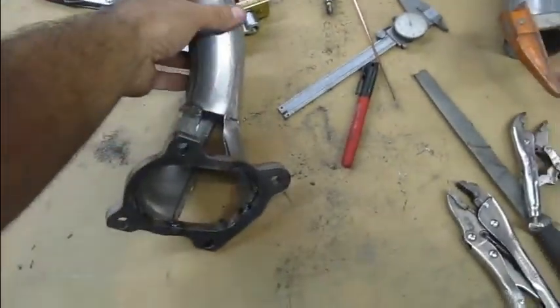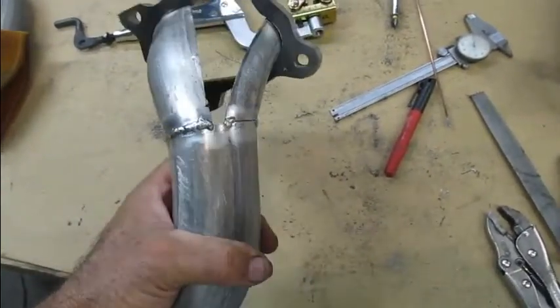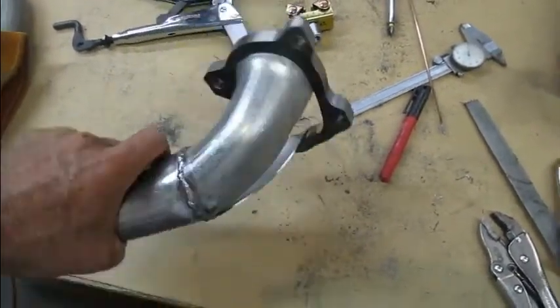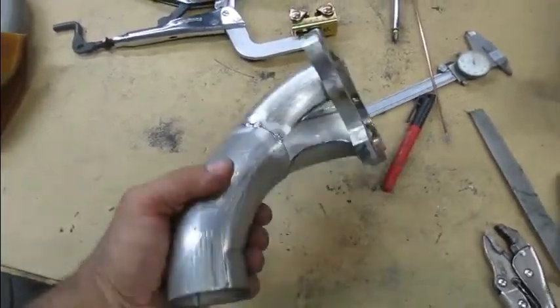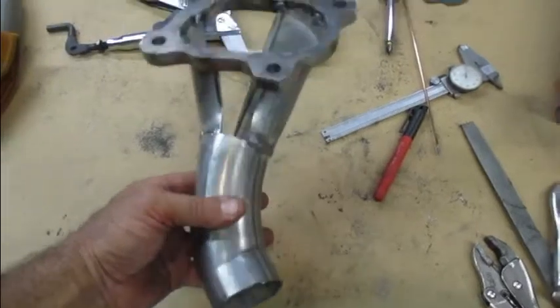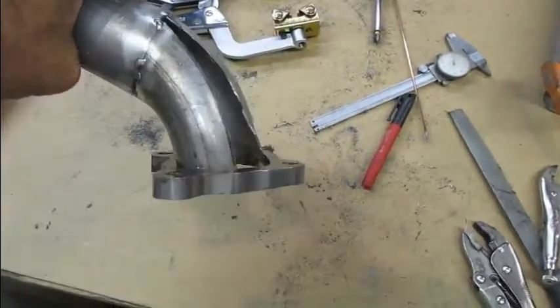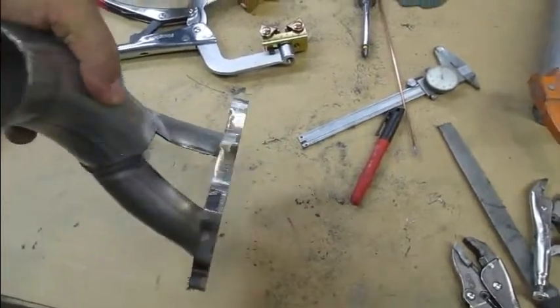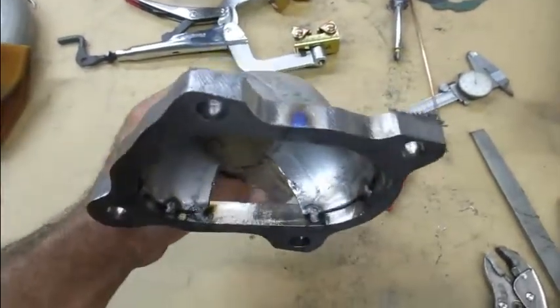I wanted to take two minutes to kind of show you what I've been carving up here. Yes, it would be better if it was stainless steel, but I don't have free stainless steel — this is what I've got. So this is what I'm working with and this is the direction I'm going. I just need to Frankenstein and piece this stuff together.